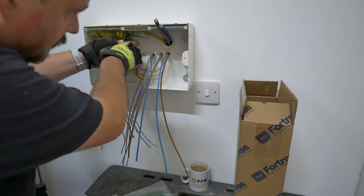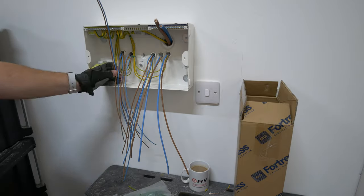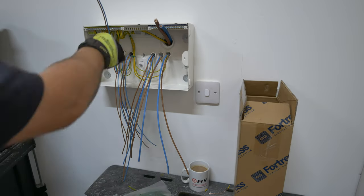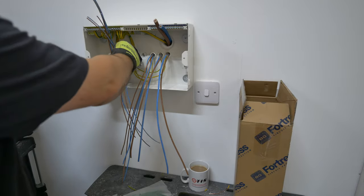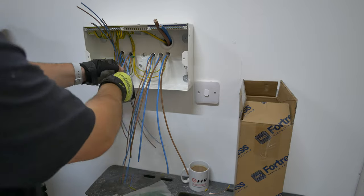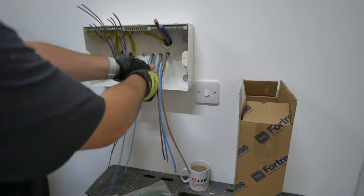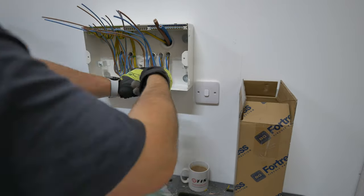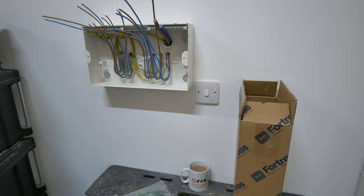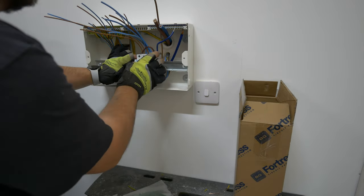I usually use cable ties to set things into position and then cut them off at the end - gives things a better prospect of staying neat and tidy. Speaking about the overheating aspect - if you've got containment leading up to your consumer unit generally all of the D-rating has been taken into account because of that, because a lot of cables when they're in horizontal trunking will naturally lay on top of each other. And if you've got circuits under continuous and simultaneous load then you will have to apply those D-rating factors. If those things don't apply then you don't need to worry about it.